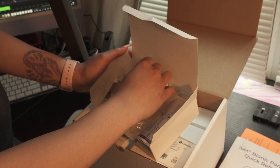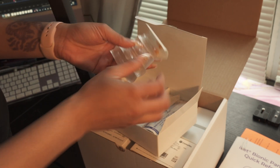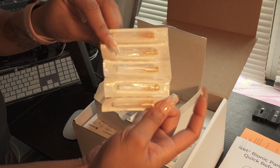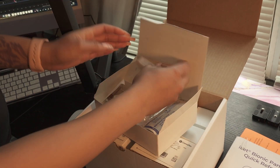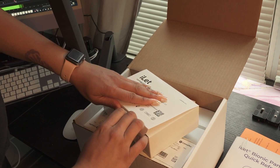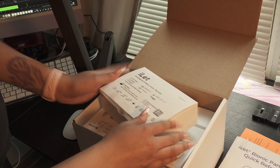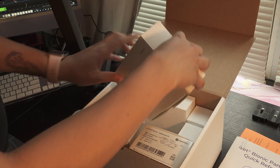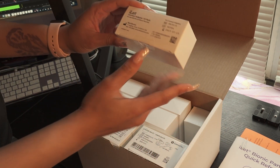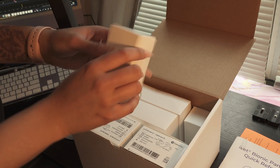And these are the needles. Oh lord — they're not that big, I thought they were. We got one final box for this unboxing video, and these are the adapters.